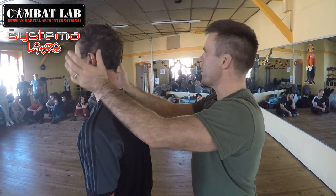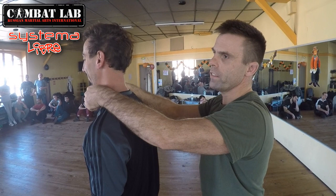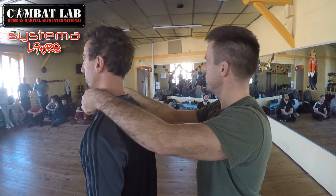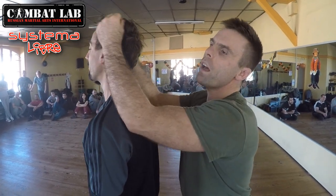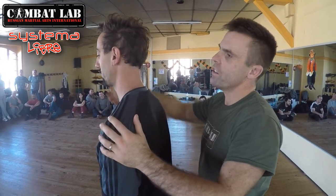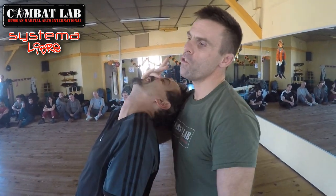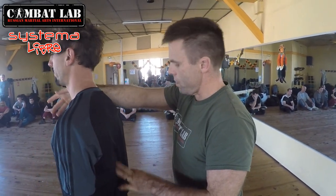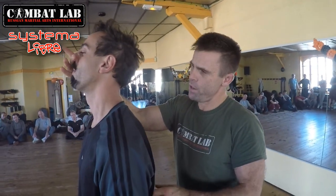We must get comfortable with grabbing hold of people's faces. Most people in Systema are far too polite — they get hold of the forehead, they kind of push at the shoulders. This must feel normal, natural. So when I come here, if I just did it with my arms, lifting up, be strong.